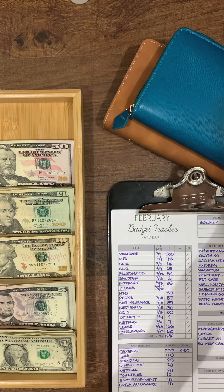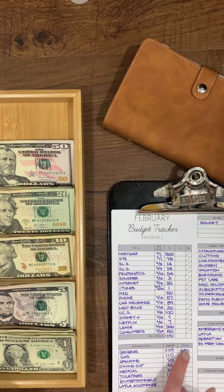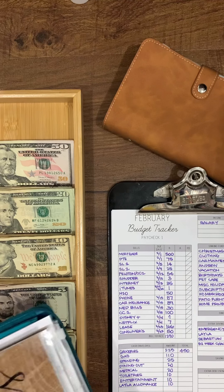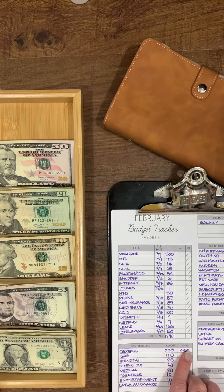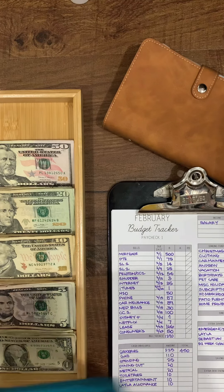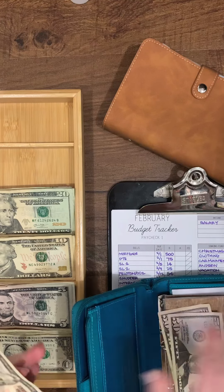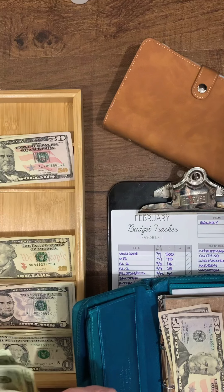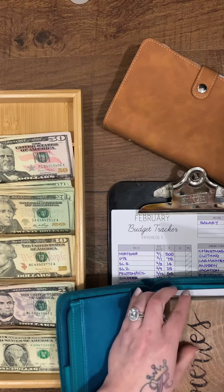Moving on to cash envelopes — groceries usually gets $225, but the total this time is $450. I always have $450 at the beginning of each month because I shop once a month for groceries. However, I needed groceries before filming, so I already spent quite a bit and have $120 left.